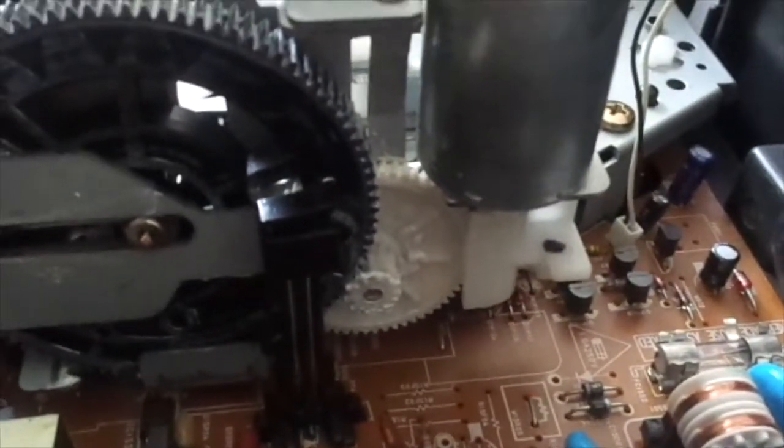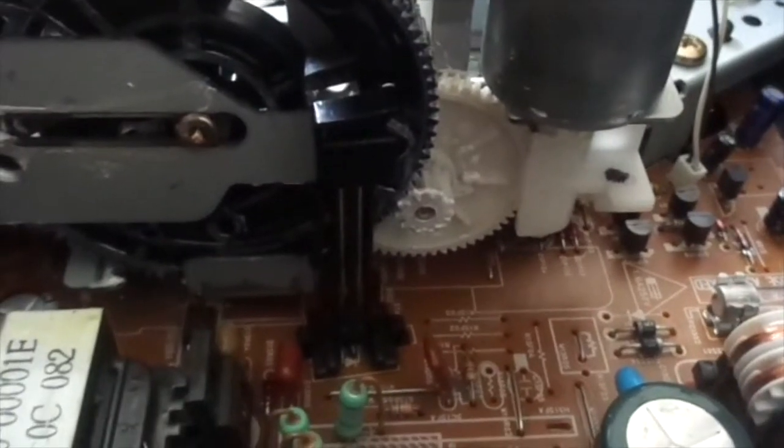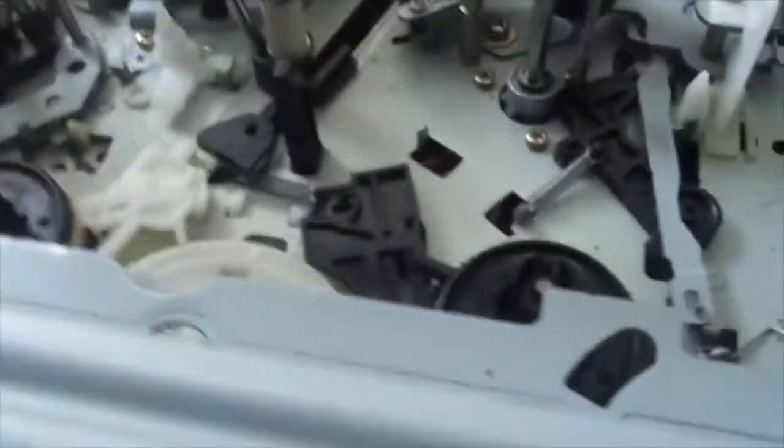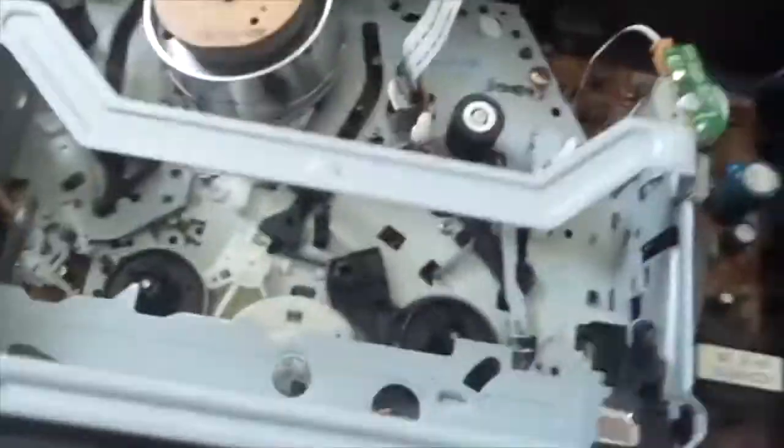It's very basic to me. I'll show you what I mean. Before I do any of this, I'm going to load it from the top side first.